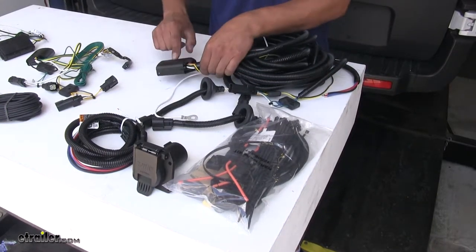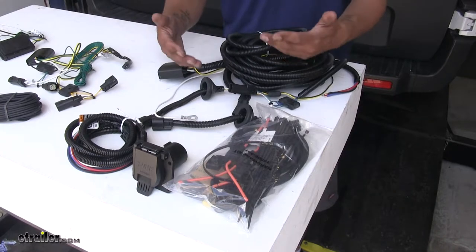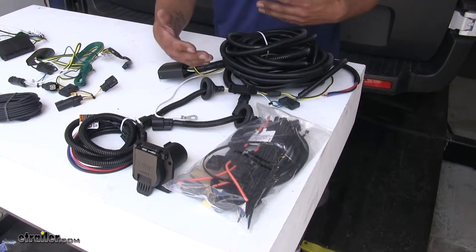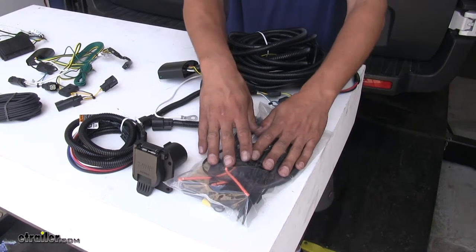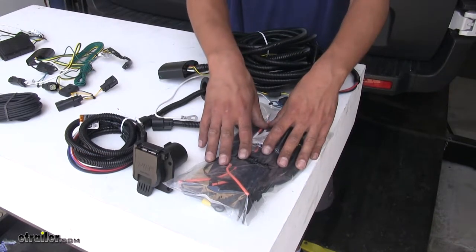Our Taconcha 7-pole wiring kit is going to use a powered converter as well, but since it is designed to give you the option to install a brake controller, there is going to be quite a bit more wiring and quite a bit more hardware involved.